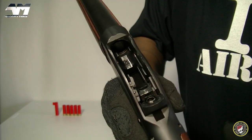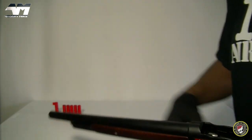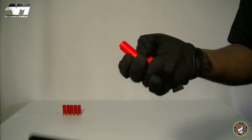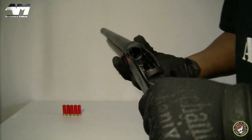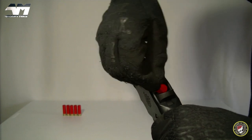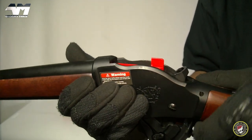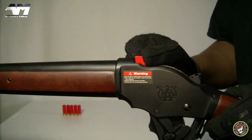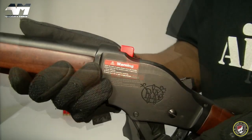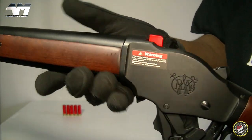So this is where all the action happens. Let me show you what this tool is used for — believe it or not, this is to adjust your hop-up. The way you go about doing that is you insert it right there, push it forward until it's all the way in, and then you use the bladed part of your hop-up tool to adjust your hop-up accordingly.